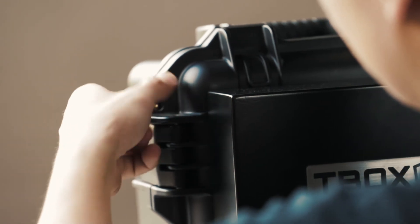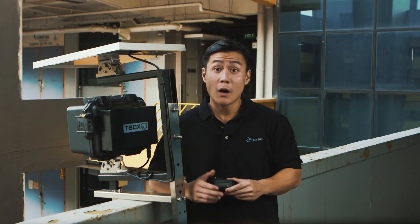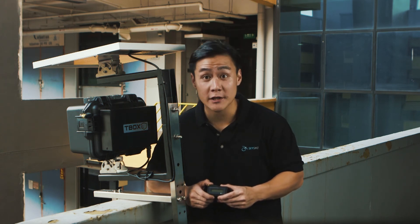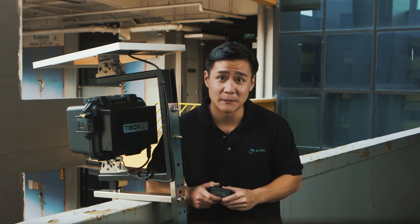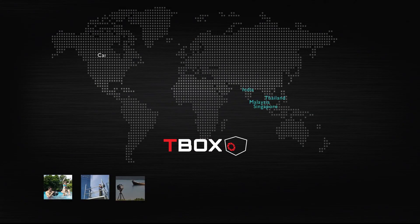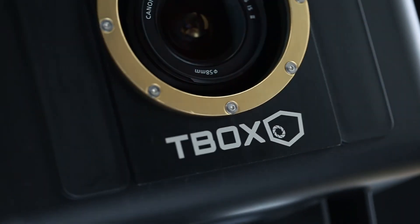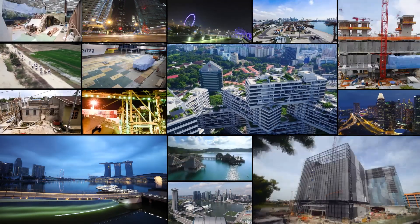You can lock the Titan 2 if needed. Once the camera is set up, it's good practice to maintain the time lapse camera periodically and check on the battery levels with a battery reader. I'll explain more in the next video. Thanks for watching. Join our growing community of time lapse professionals setting up long-term projects around the world. T-box is created by Skyshot, Asia's leading aerial and time lapse production company.